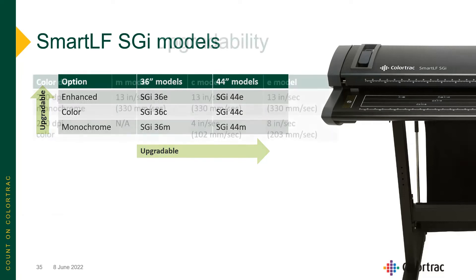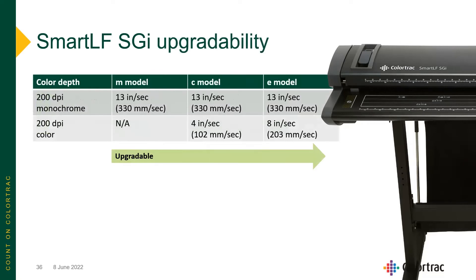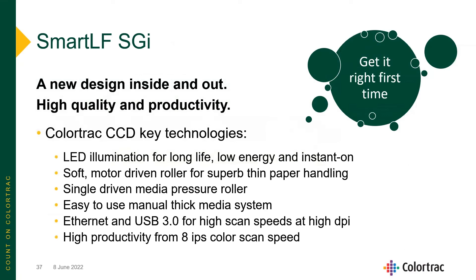The SGI comes in 36 and 44-inch widths, with enhanced color scanning speeds up to 8 inches per second, and is upgradable from 36 to 44 inches wide. All upgrades are field upgrades — you can purchase the base 36-inch monochrome model and, as your requirements grow, increase the speed, color capabilities, and width from 36 to 44 inches. The SGI features LED illumination for long life, soft motor-driven paper handling, Ethernet and USB 3 connectivity.